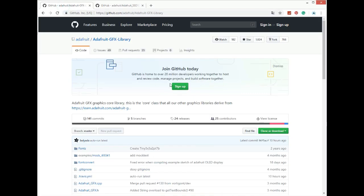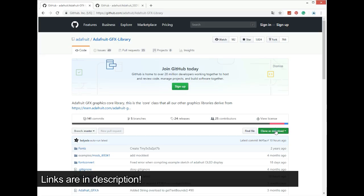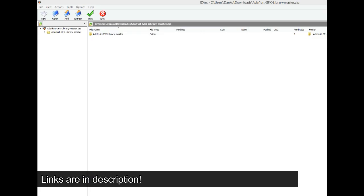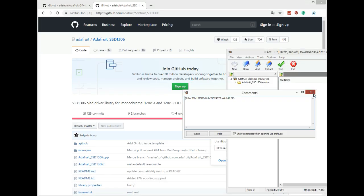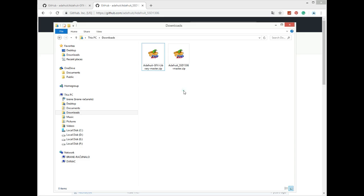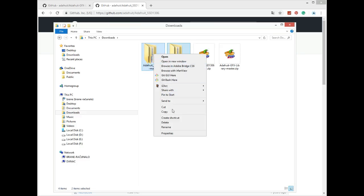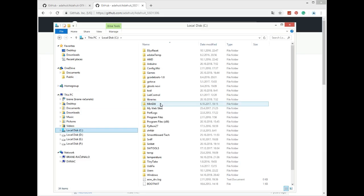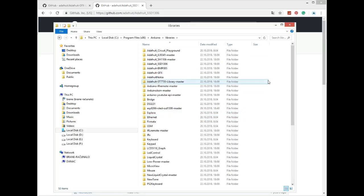Before programming you will need two libraries: the Adafruit GFX library and the Adafruit library for OLED. Download both libraries, extract and unzip them, and copy them to your Arduino installation folder. Mine is in C, Program Files, Arduino, Libraries — just paste them there.